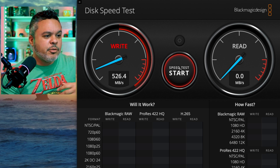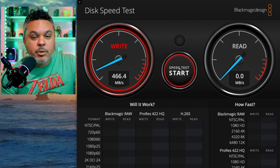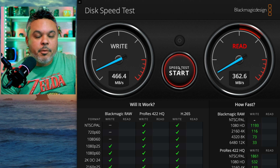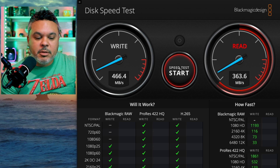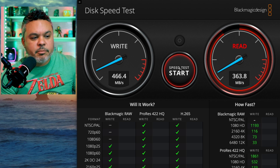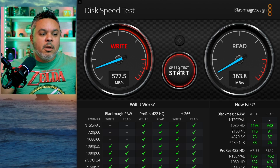That little jump spike to 900 was awkward, but as suspected, we're somewhere near the 500 mark, which is pretty good. I'm expecting close to 400 on the read speeds, which is typical with just about every single one of these hubs. I've tested Acer, even cheaper name brand USB hubs, and this is essentially what you're getting on a normal basis.